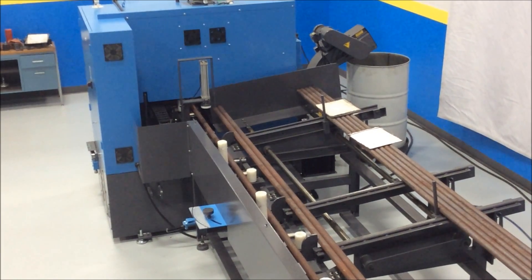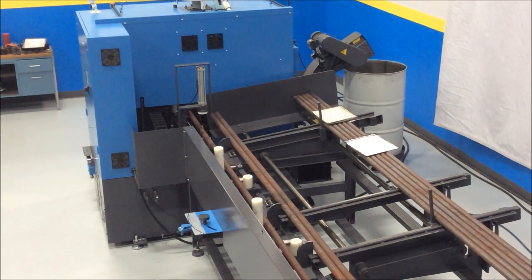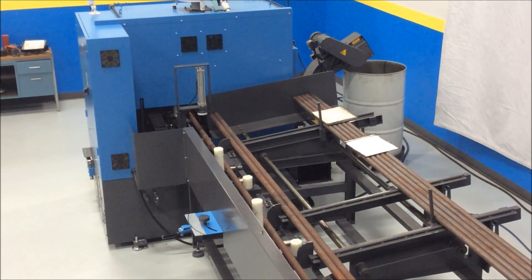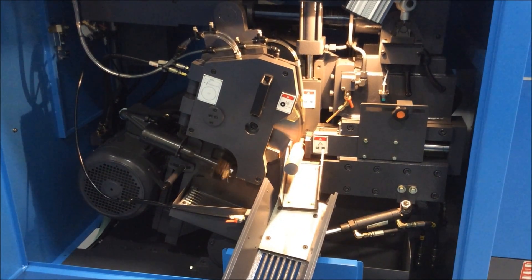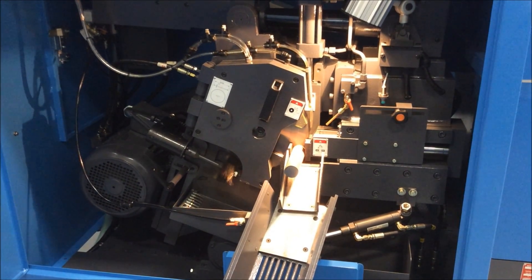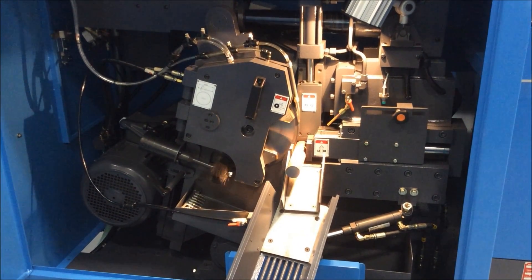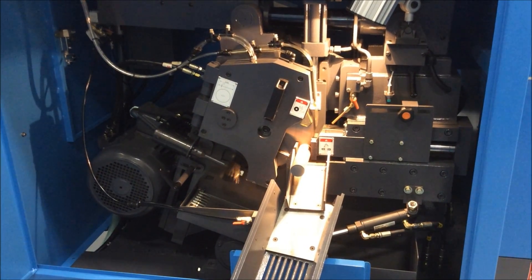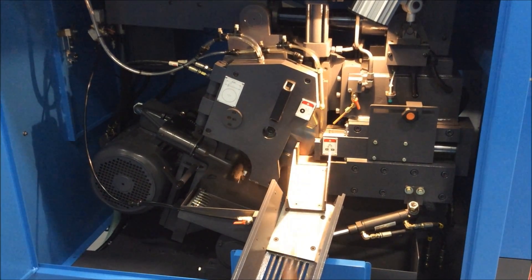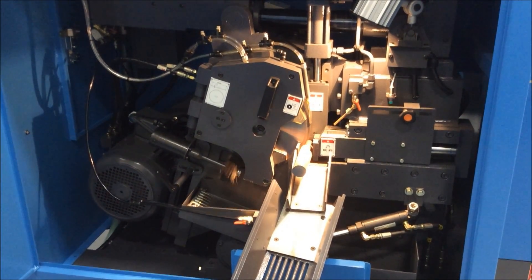We're back in the second cycle, watching the Dual SC-75A. We're cutting the inch and a half 41-40 stock.